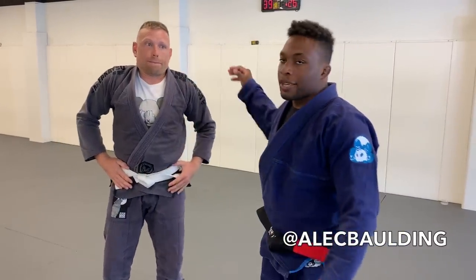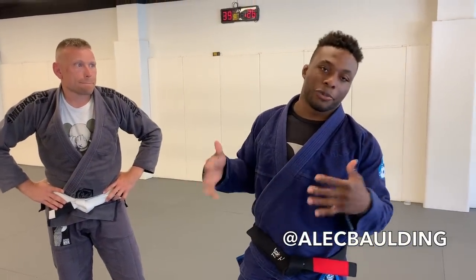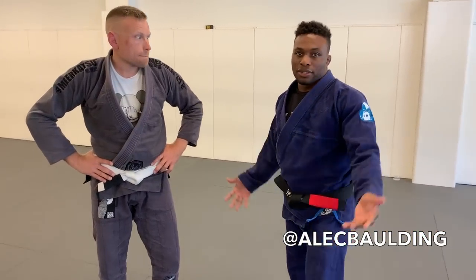What's going on guys, today I got my boy Daniel with me and we're just gonna look at how to do the Tani Otoshi. It's got a weird judo name but it's just like a leg trip. I want to show this because one of my students got injured when someone else did the move on her, so I just want to show a proper way to do it so you guys don't get hurt — because no one wants to get hurt in training and have to sit out.